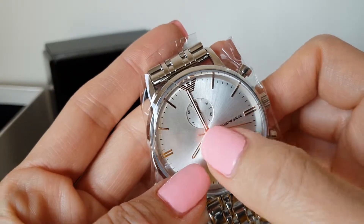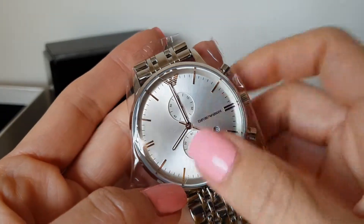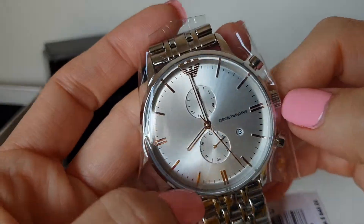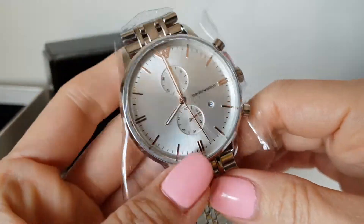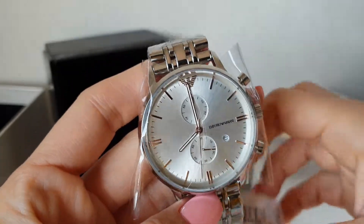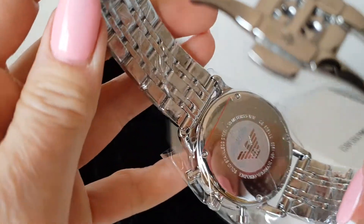The reason behind it is to save the battery, because if the big indication is moving it will take more battery. So for this watch I believe it will save more of the battery. It also has a date at the four o'clock position — here's how it looks on the back.